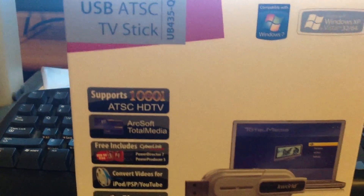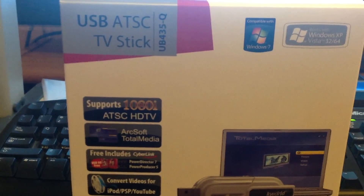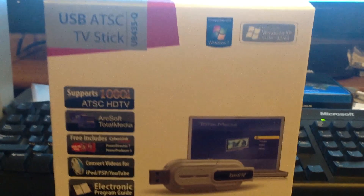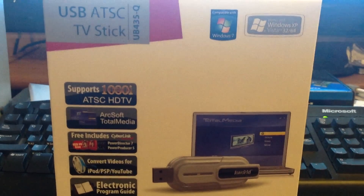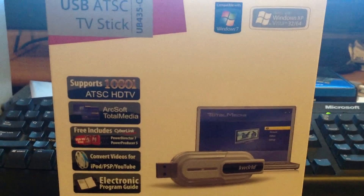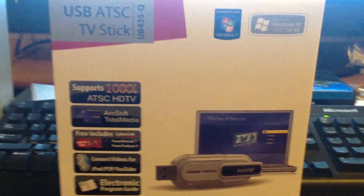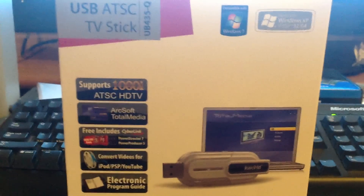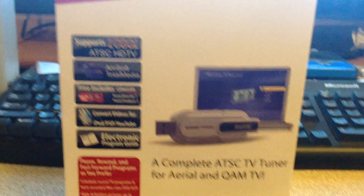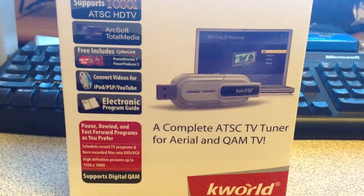This is the USB ATSC TV Stick UB435Q. It's compatible with Windows 8, even though it says it's compatible with Windows 7, and Windows XP and Vista 32 and 64. So it's compatible with all systems up to Windows 8 right now, which is pretty good. And I already tested it out, so I'm going to go ahead and show you how it works.